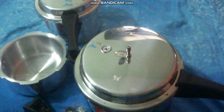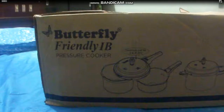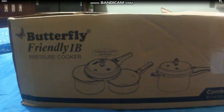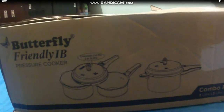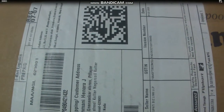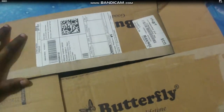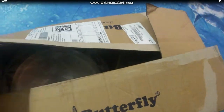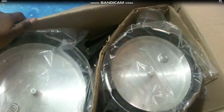So let's get into the video without wasting much time. It's a Butterfly Ivy pressure cooker — a combo pack which contains three pressure cookers. We bought it from Flipkart. Its main advantage is that it can be used on an induction stove and also on the normal stove.